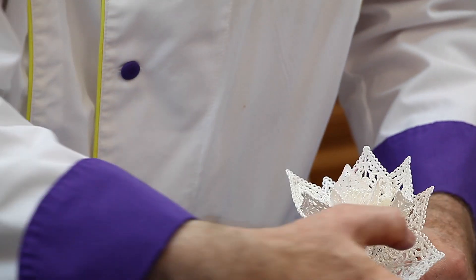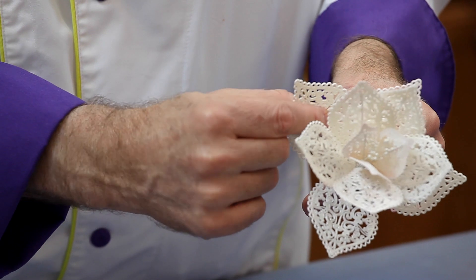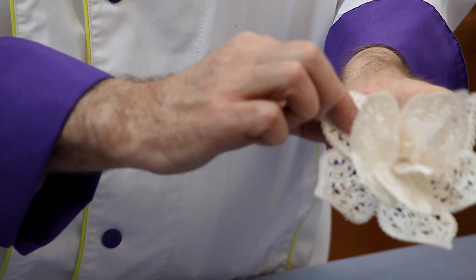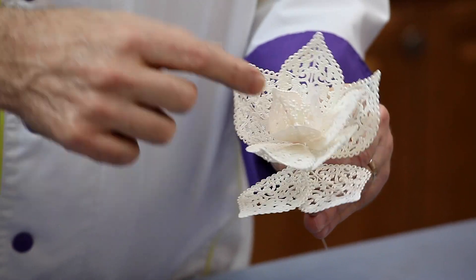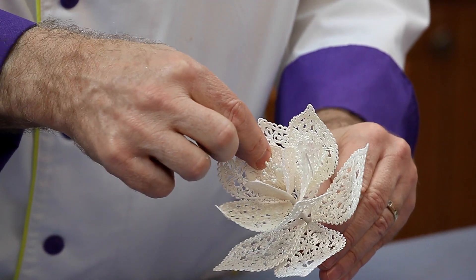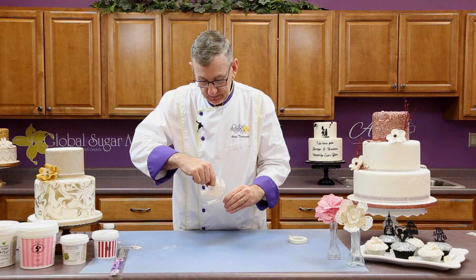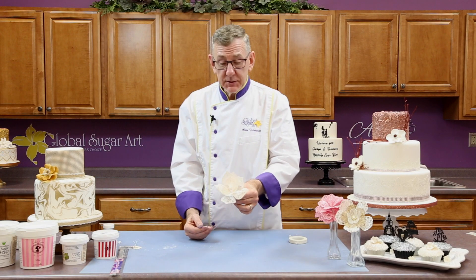And that's it. Because you have a wire in there, you can actually bend these. So just be careful — press in the middle where the wire is, and just lightly bend up the petals and shape them. I'm just going to open this up a little bit, and there you have a lace blossom.